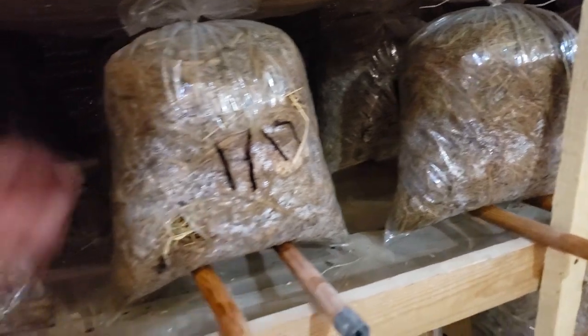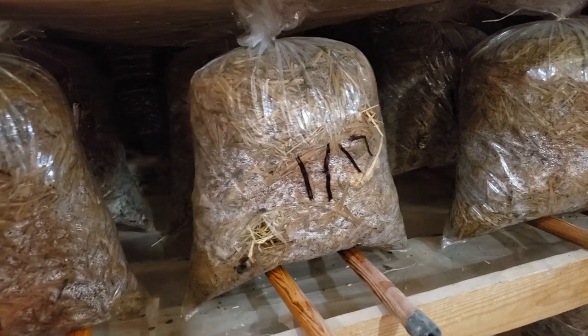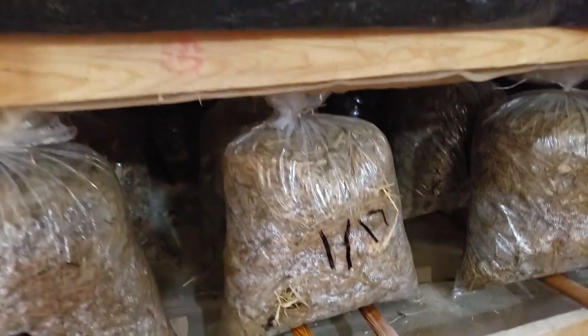So these are incubating — just regular bags with a knot or string on the top. They poke some holes for air exchange and then it goes over to fruiting.